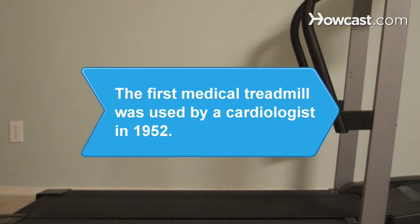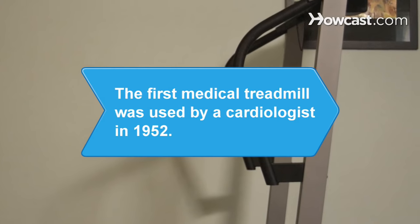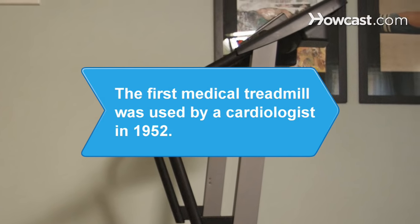Did you know? The first medical treadmill was used by a cardiologist named Robert Bruce in 1952.